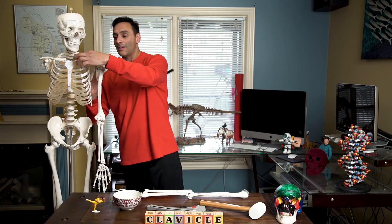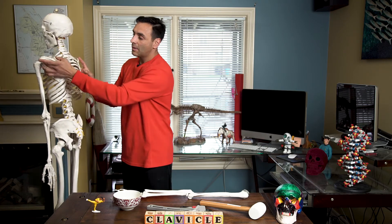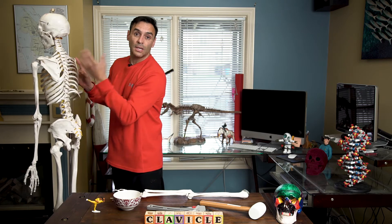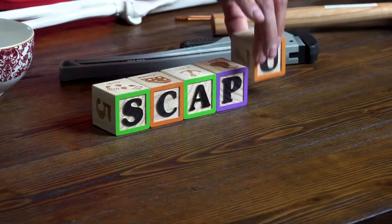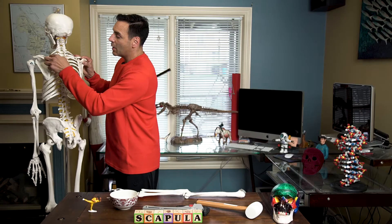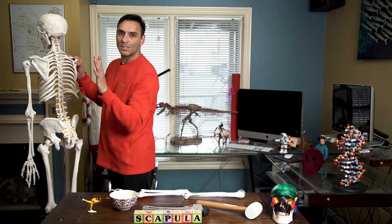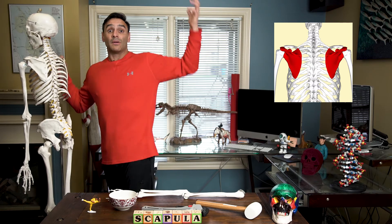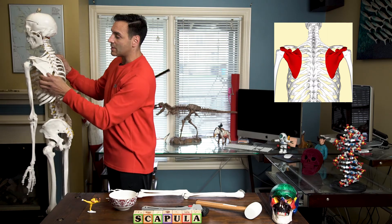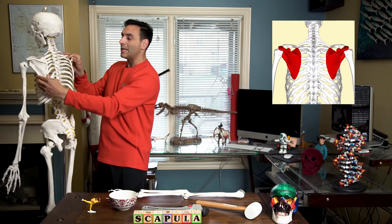That's the clavicle, and the bone at the back here is the shoulder blade. Does it have a technical name? Of course it does. Let's look carefully at the scapula. There are screws here holding it into the ribs on this model — that is not the case in real life. The scapula is actually free to move, and it is part of what allows our arm to have lots of motion. You can see it kind of looks like a blade.